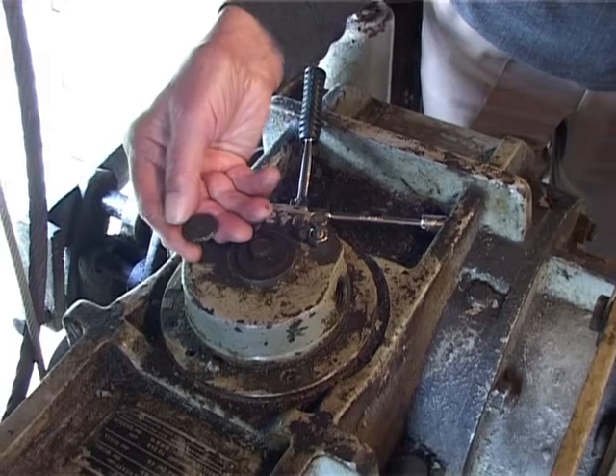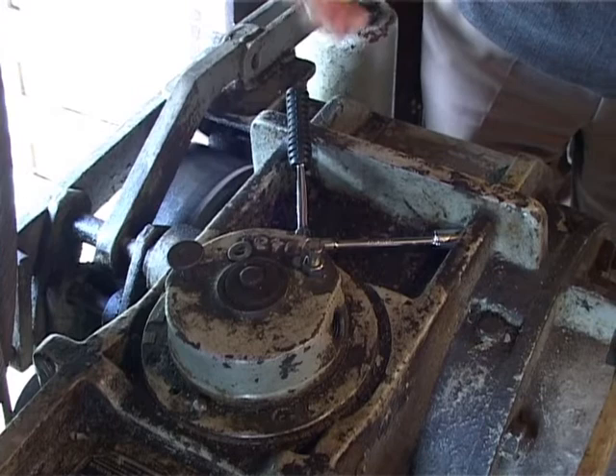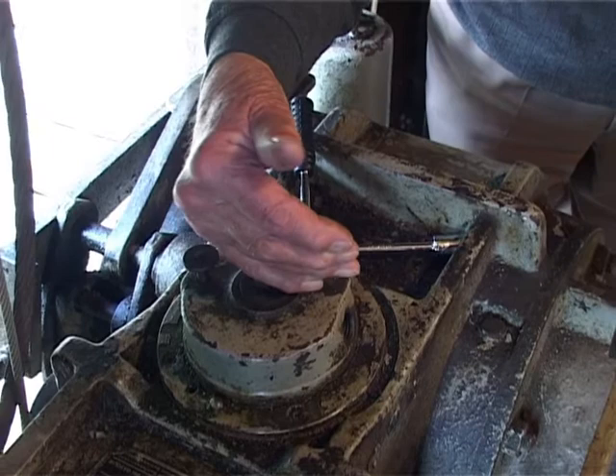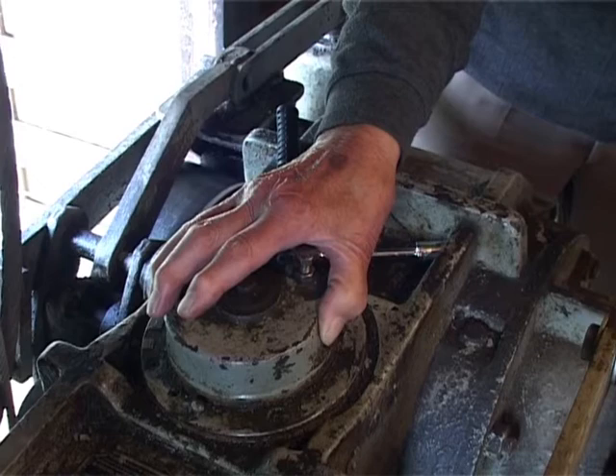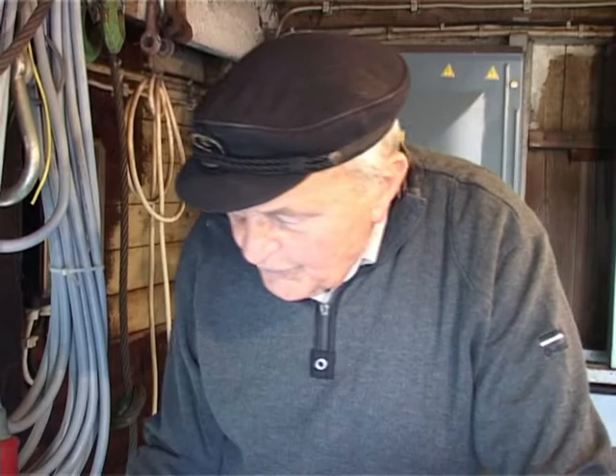This is the normal configuration, going from one position to another. I brought an additional screw here to show, so that no one can change anything. What happens if the screw comes loose? Between the two flanges the coupling disengages, so the drum has no connection with the motor, and therefore the load cannot be held.